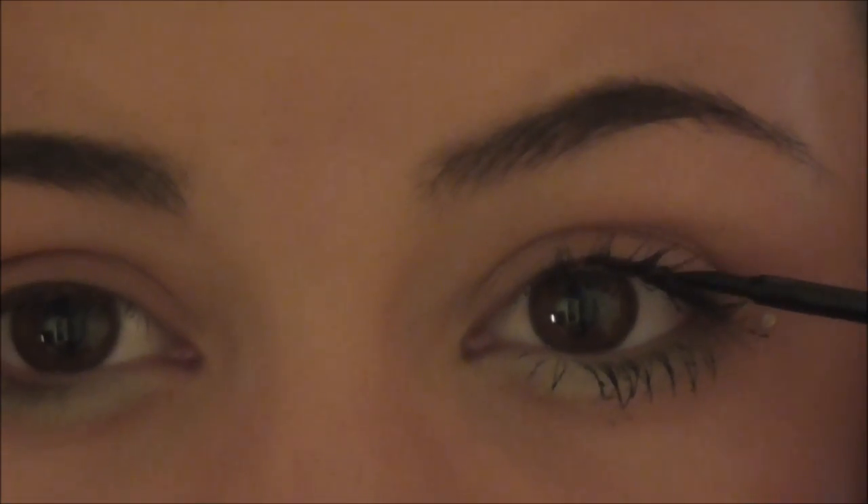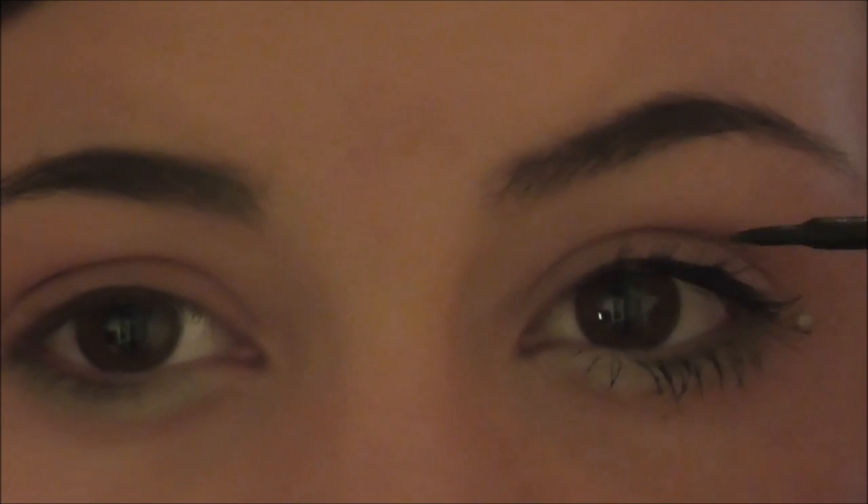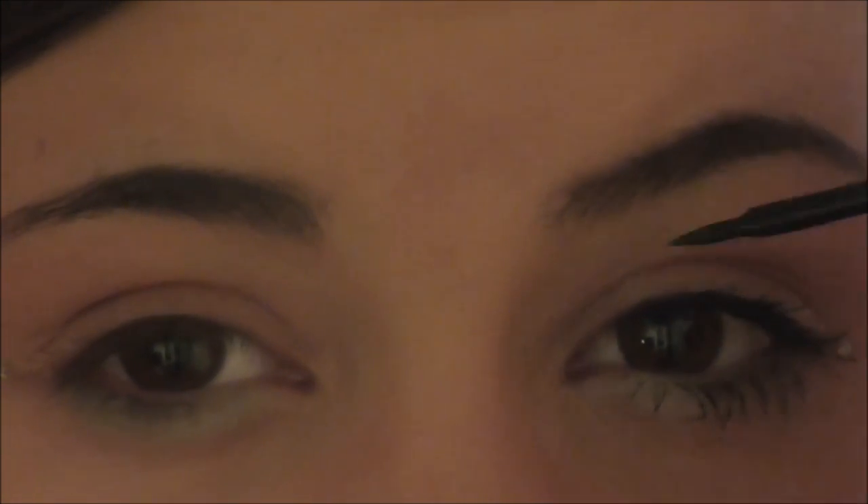Now taking my Italiana liquid eyeliner, I'm applying that onto both of my eyelids doing a thick line — as you can tell I'm not very good, but please excuse that. To add more depth to our eyes, I'm getting a NYC white eyeliner and doing that onto my waterline on both eyes.